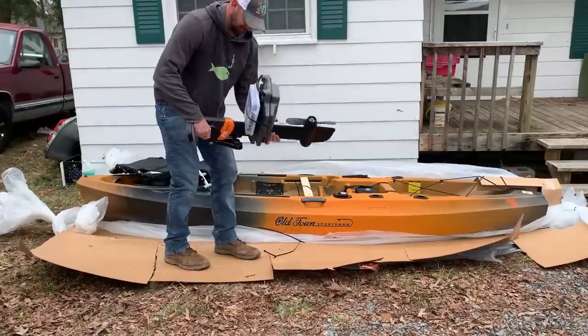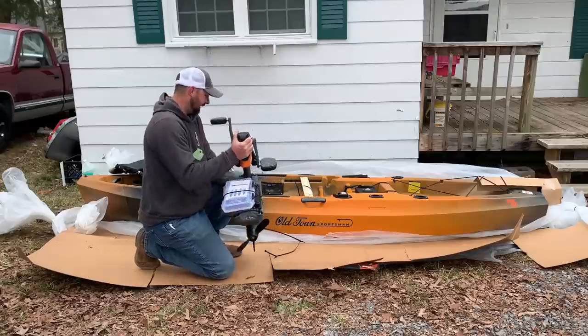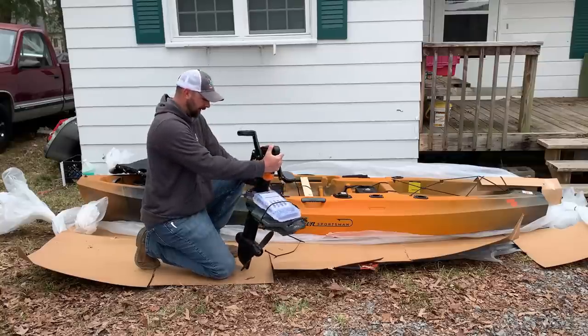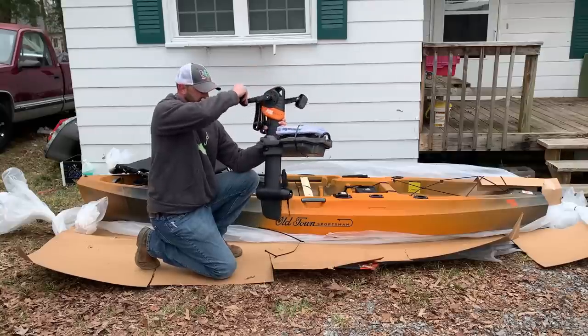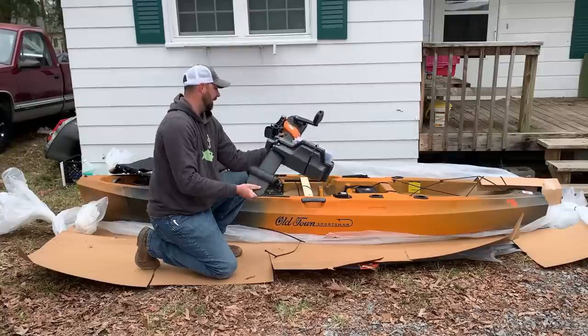I'm starting to get excited! It's strapped together pretty good. It's an Old Town PDL 120 Sportsman — a 12-foot pedal-driven kayak. It's got a little propeller that goes forward and reverse, which is something I really like about it.